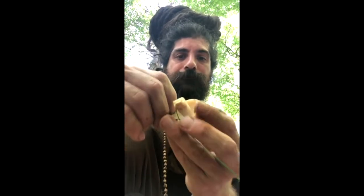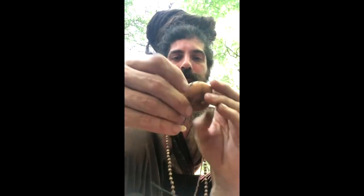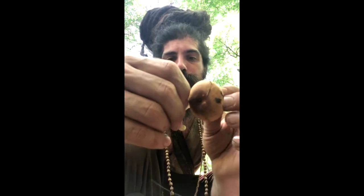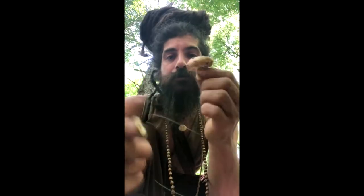They also have a pellicle. You can actually peel this little layer off the top of a Russela, and the rest of the mushroom is the same. So if you have those characteristics, you have a Russela mushroom.